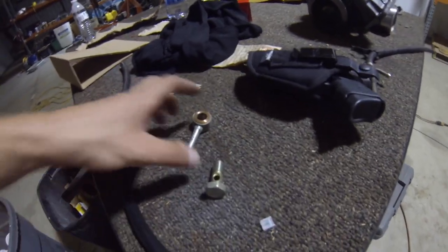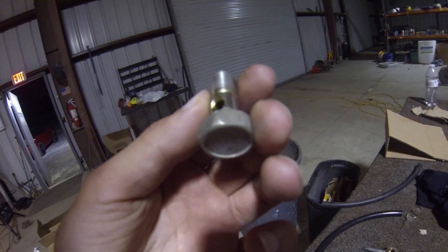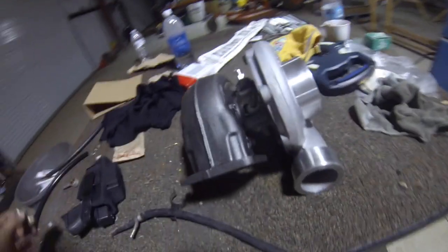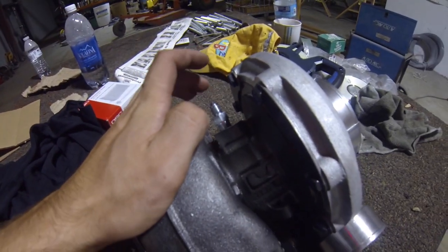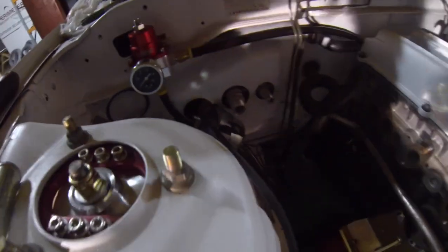I got the oil feed bolt out and I have to bring that to the store tomorrow to get the right fitting I need. Then my turbo oil line will fit - I already have that. I also need to get about four more feet of this fuel line so I can run it from the top of the fuel filter all the way to the other side. I don't really need four feet but it's better to have more than not enough.